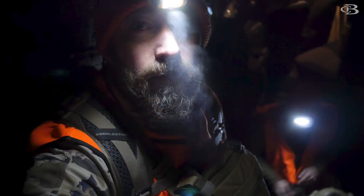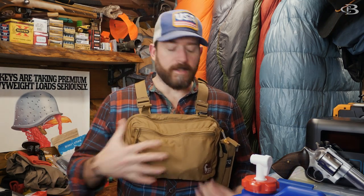Today we're talking about wilderness carry and how I do it. I use a Hill People Gear kit bag chest rig — this one is their original full size. I have a 42-44 chest, six foot, 210 pounds — that's my body type — and this is what a full original size looks like.